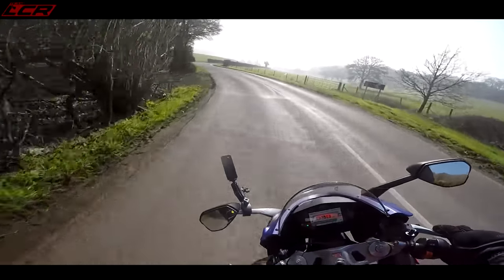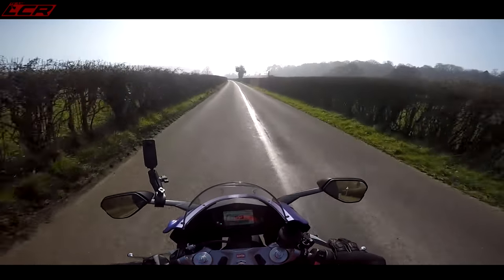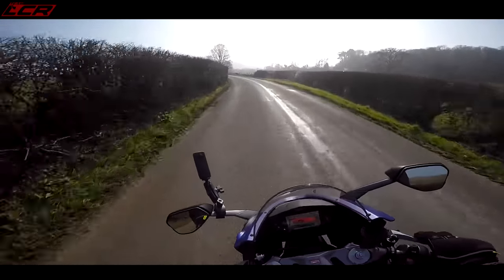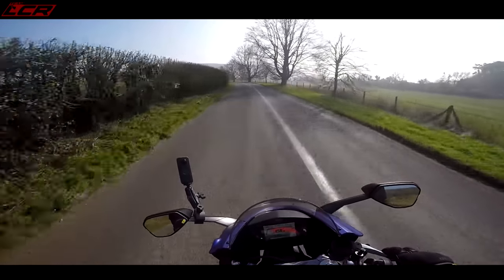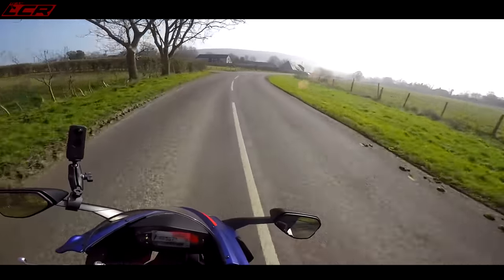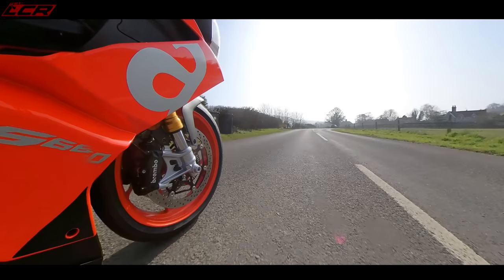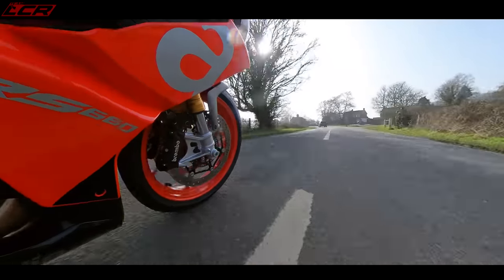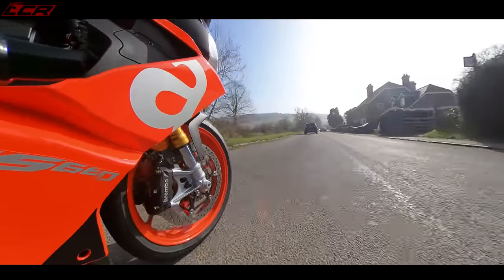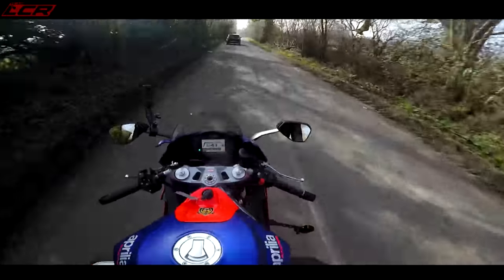I think the future is with these middleweights for the road — I absolutely do. Everywhere you go it's speed cameras these days, average speed cameras too. There's only these sorts of roads where you're free to have a bit of fun, and it won't be much longer until you've got average speed cameras through every little town everywhere. Lead sports bikes in that environment are just pointless.